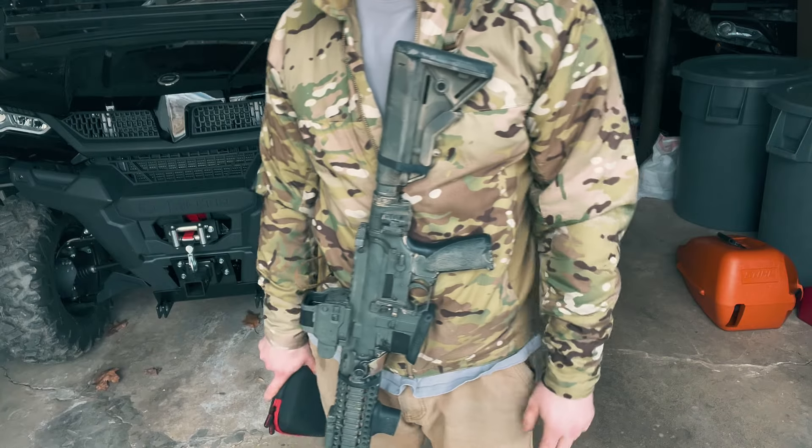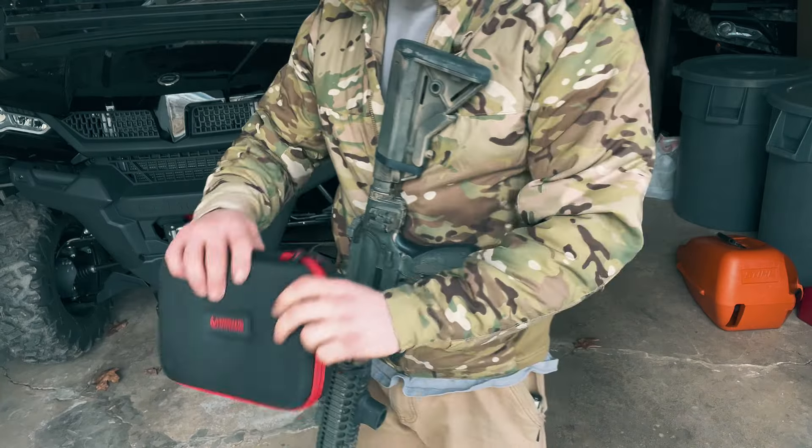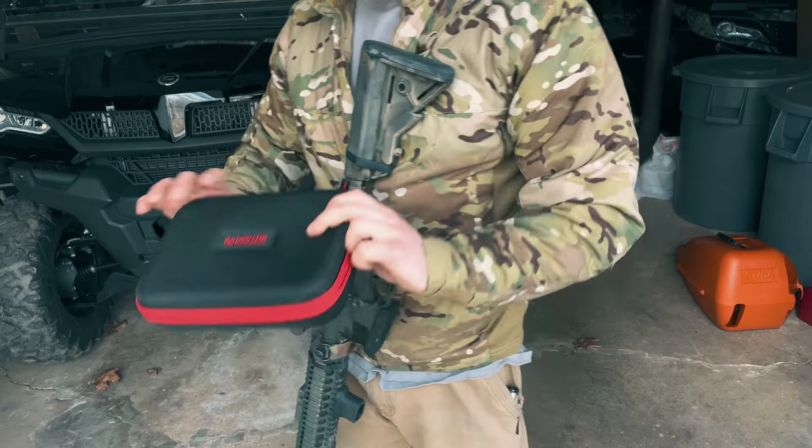What's going on YouTube, today I just wanted to make a video on the Blackbeard by Mantis. If you've ever wanted a system for training dry fire, you're gonna want to stick around because this thing is badass.